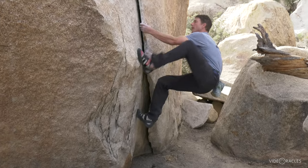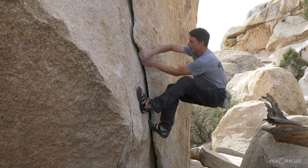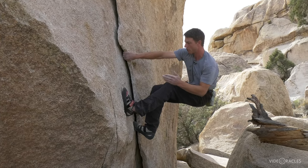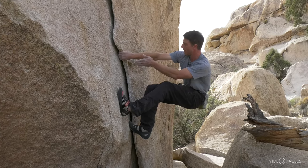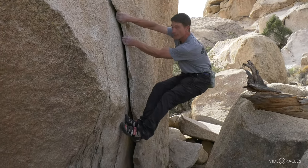The key to lie backing is getting your feet high. Because what's keeping me on the rock here is that oppositional force — feet pressing in, hands pulling out. If my feet get down low, they start slipping.